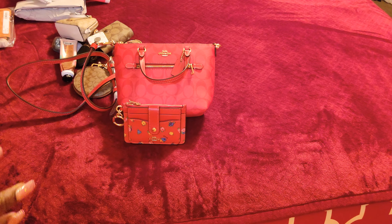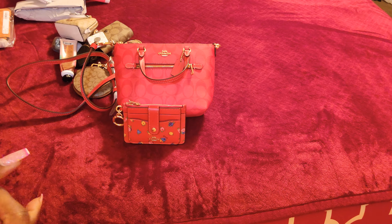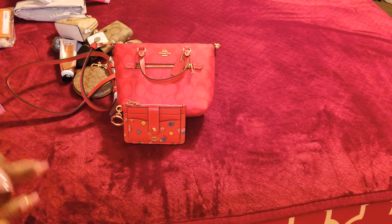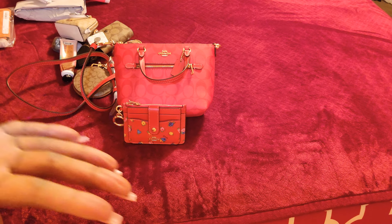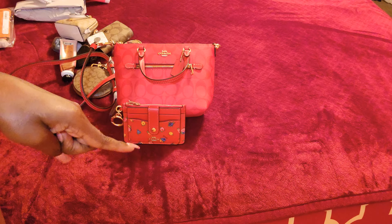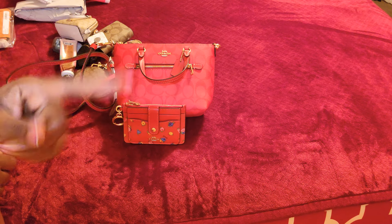I want to tell you guys the reveal of the name I pulled — it was Maribel. Maribel is the winner of the Michael Kors MK bucket bag and wallet. I'll drop my email in the description box — please reach out to me, Maribel, so I can send this off to you. Remember to always bless someone else, and remember that when you're down to nothing, God is always up to something. Smile and be blessed — bye!